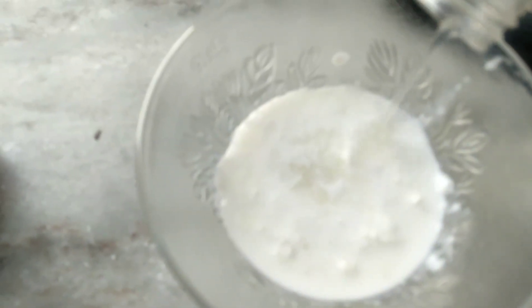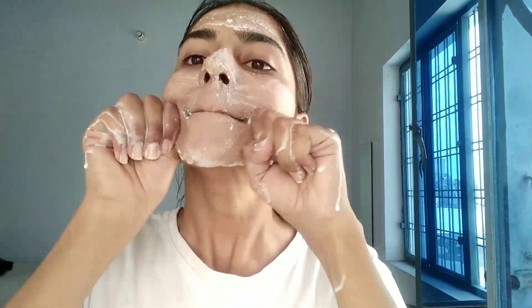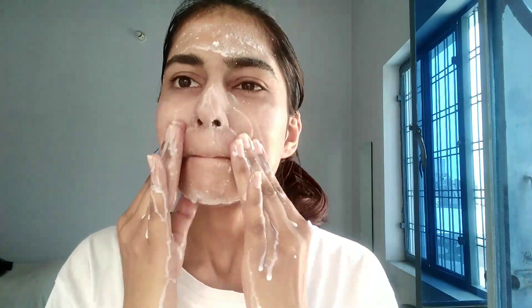The next step is massaging. For that, I've taken fresh cream from the milk and I'm adding one tablespoon of rose gel to it, making a paste to moisturize my skin while massaging. I'm massaging my cheeks upwards with the knuckles of my fingers — this will keep them toned and lifted. Also, don't forget to apply the same product on your neck too, so there's no mismatch.